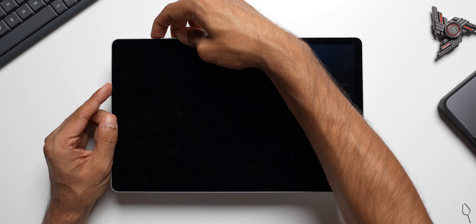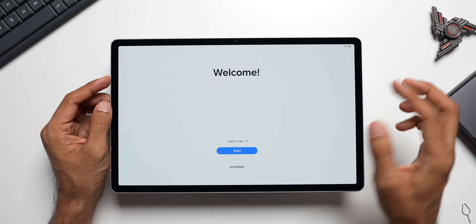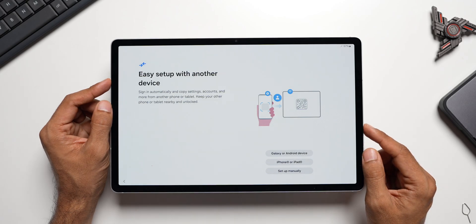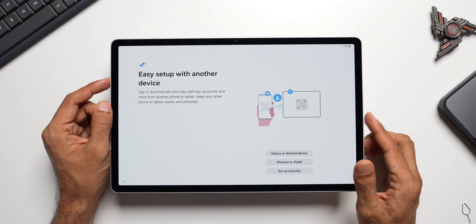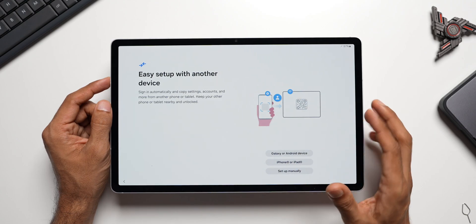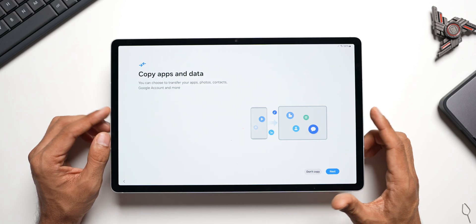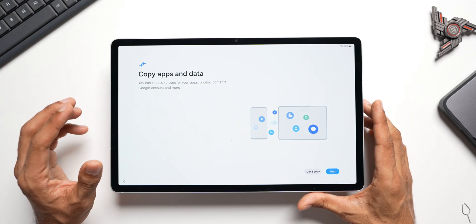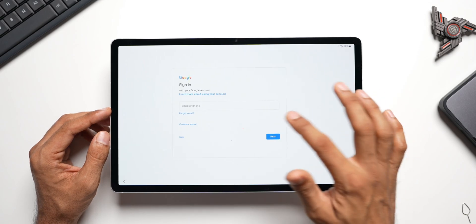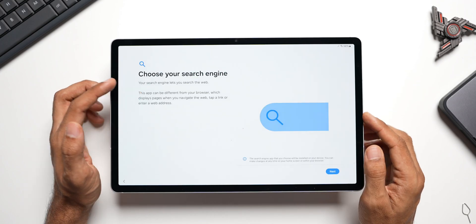Let's go ahead and turn on this tablet and see if we have any charge. I'll press and hold the power button — here we go. Tap on Start, agree to all. We can use an existing Android device or Galaxy phone to transfer all applications and data — I'll do this later using Smart Switch to transfer data from my Galaxy S24 Ultra. I'll tap on 'Setup Manually', select the Wi-Fi network — Wi-Fi connected — tap Next. I'll tap 'Don't copy' for now and skip the Gmail login to do it later.